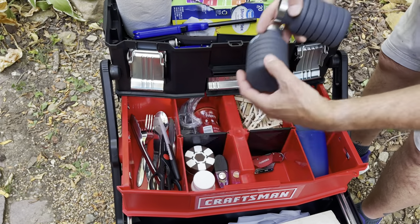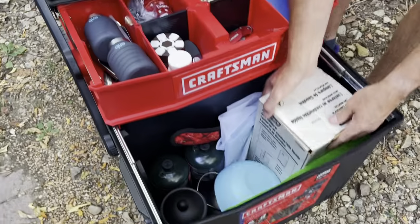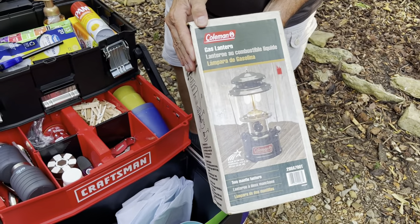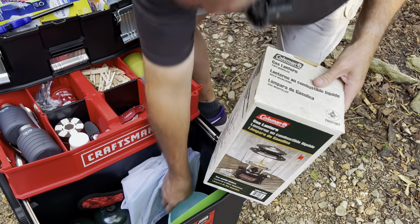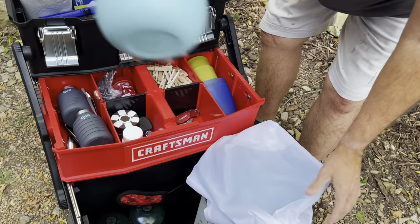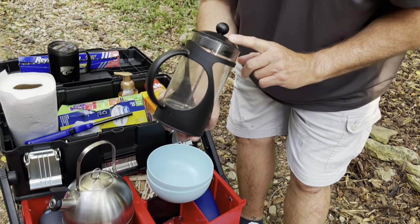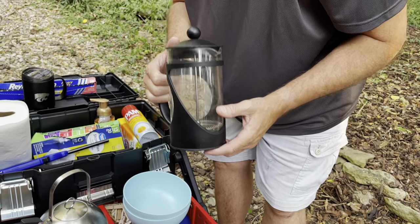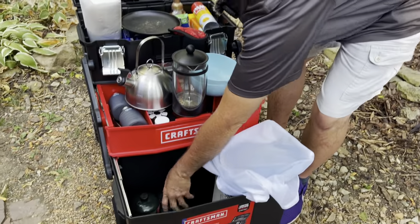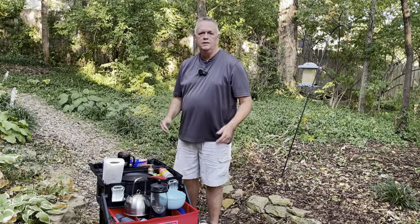Our silverware is down there. We'll probably tweak this as we use it more, but down here in the bigger space I actually have room to put the Coleman gas lantern. I don't have a case for this, which works out nicely because it fits right in the bottom of the box. Then we have our plates, our bowls, our kettle, our French press coffee maker — I like coffee camping in the morning. We have our cast iron skillet and then two propane tanks for our Coleman grill. So there you have it.